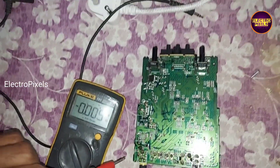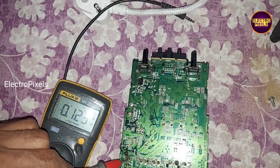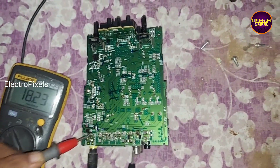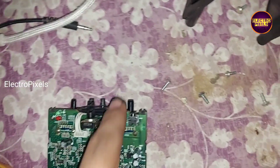This is the audio board. The complaint on this board is a no power issue. While checking, you can see the 18 volt input VCC is okay here.